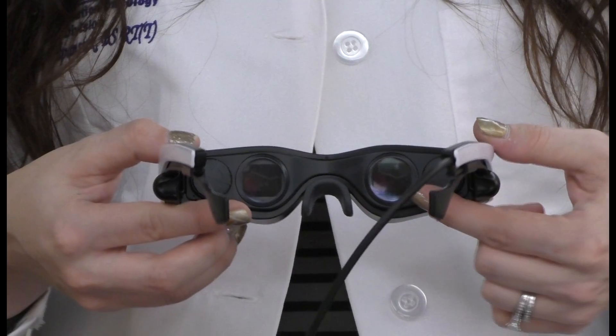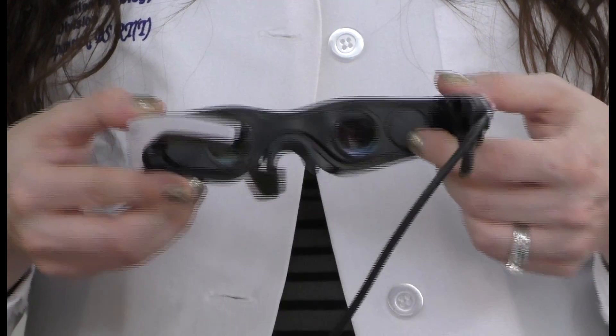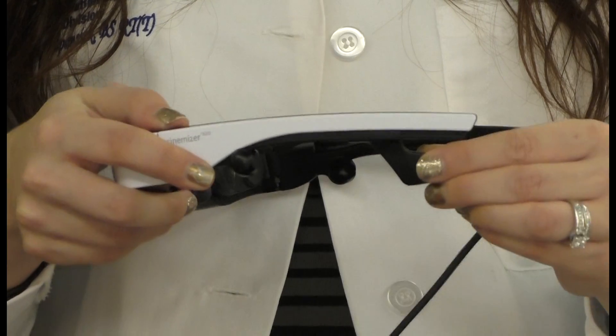Close one eye and adjust the dial as desired, then repeat with the other eye. The goggles' earpieces are also individually adjustable for a comfortable, perfect fit.